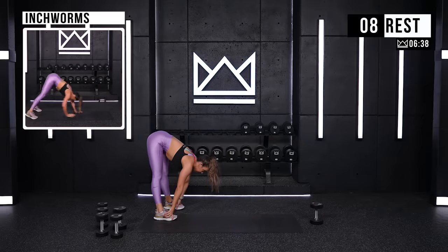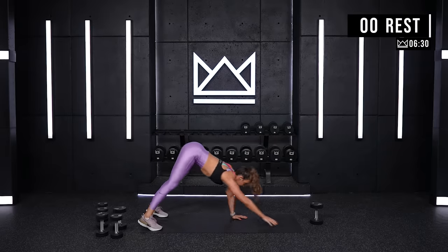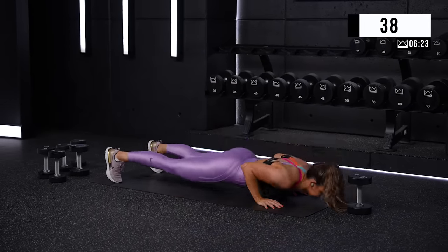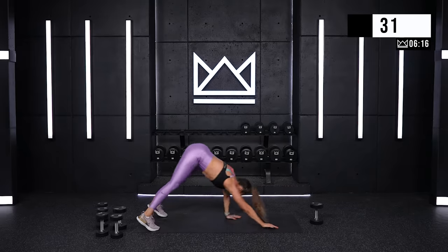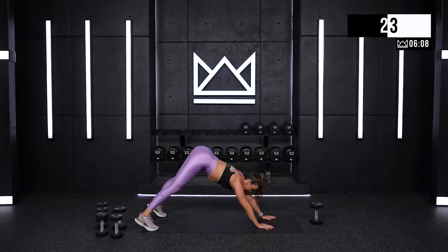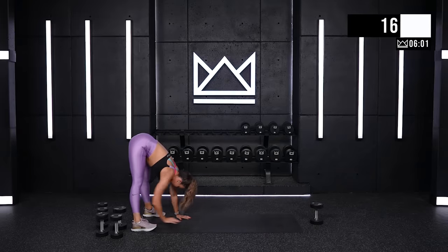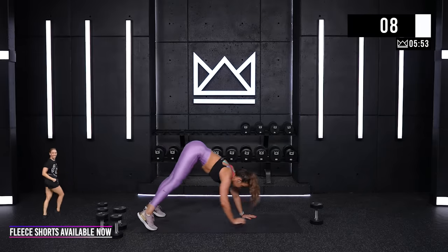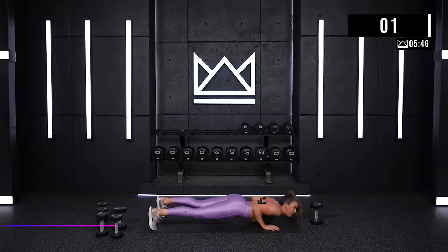Quick transition — flip right over into a plank position and then walk back to your toes. Inchworms. You can add a push-up at the end if you're able. If you're working on those and just want to move, that's fine too — challenge yourself where you're at today. Two, one. Good job. Everyone's going to end with one push-up, whether you've done them the whole time or not. You got ten seconds and we're all going to end with a push-up together. Ready? Five, walk it out. Three, push-up. Two. And rest.